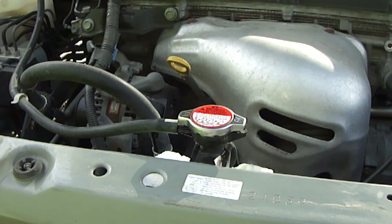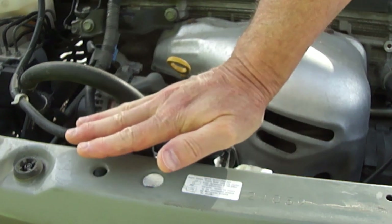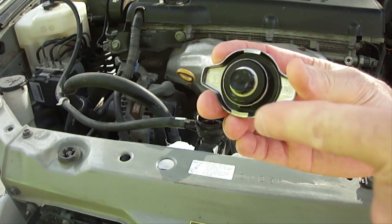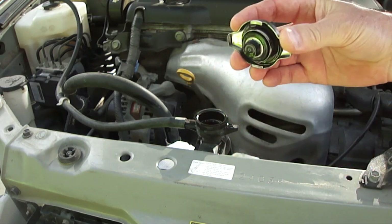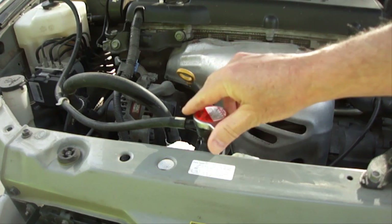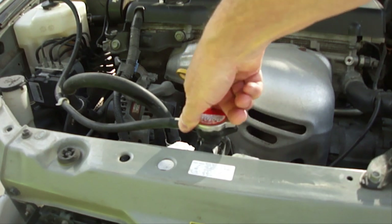To remove a radiator cap, push down on the cap, turn it counter clockwise until it stops and remove it. To reinstall the radiator cap, line up the ears on the radiator cap with the grooves on the filler neck. Push down and turn clockwise until it stops.